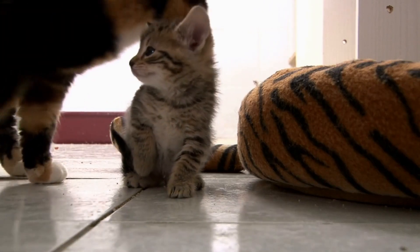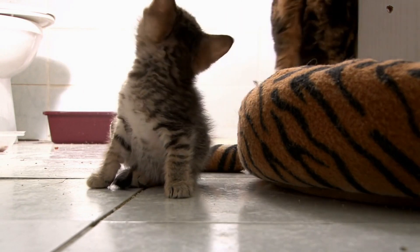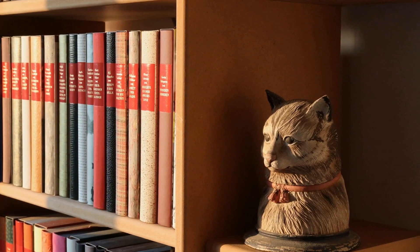Toilet training a cat is a process that can take time and patience, but with the right approach and tools, it is possible to teach your feline companion to use the toilet instead of a litter box. Here is a step-by-step guide to help you get started.